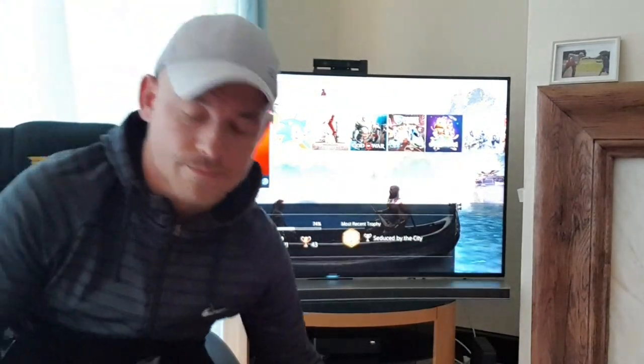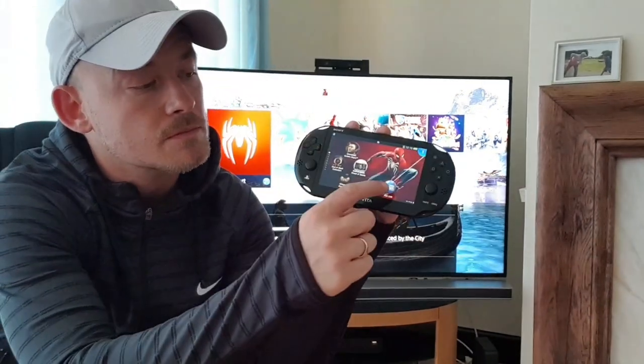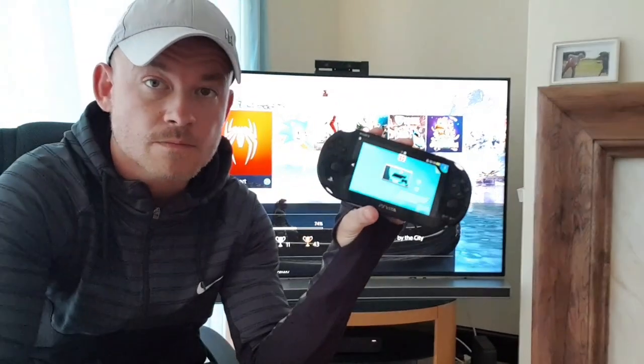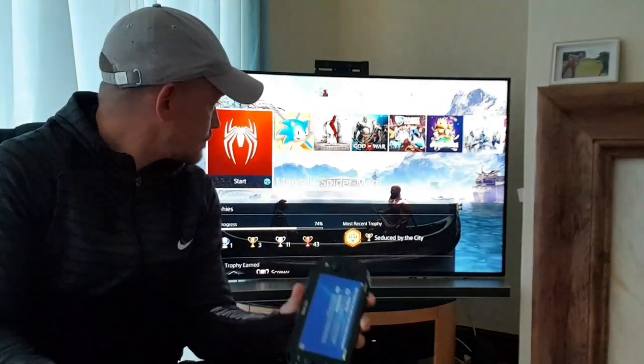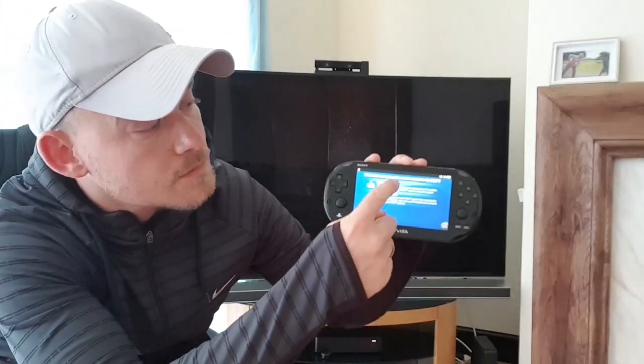We're not going to need the controller anymore. We're now ready with PlayStation Remote Play — turn it on, let's go. We're not going to need the TV anymore either, so let's turn that off. Let's get remote play working!